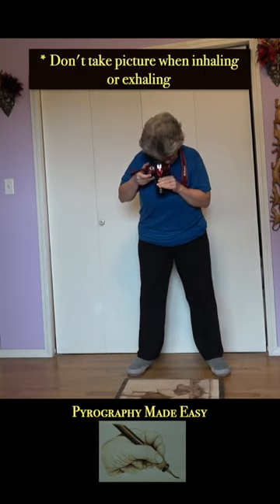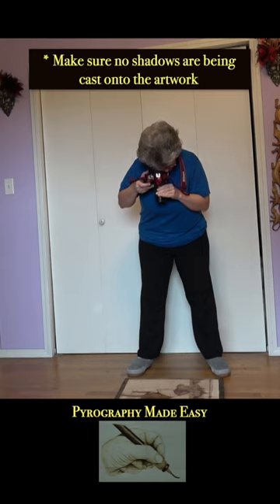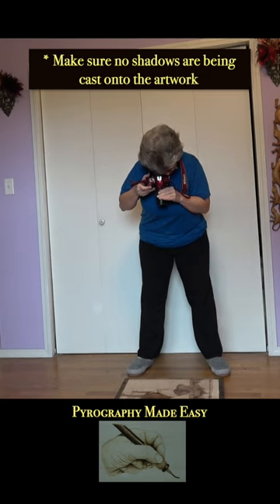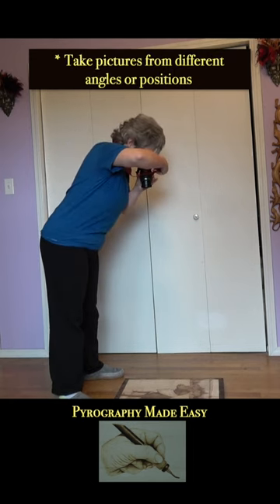Don't take the picture while you're inhaling or exhaling. Make sure that you are not casting a shadow on the artwork. Try taking pictures from different directions.